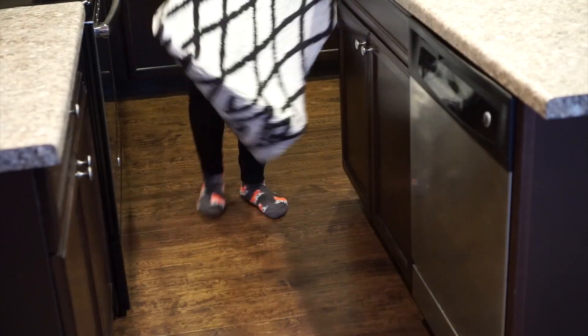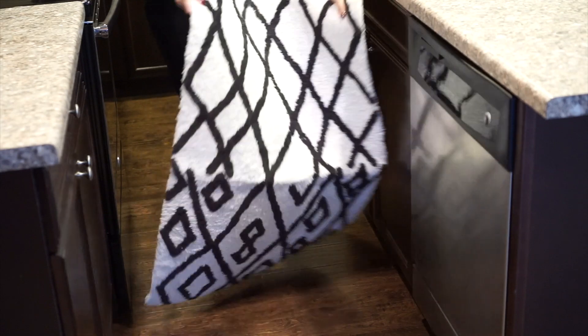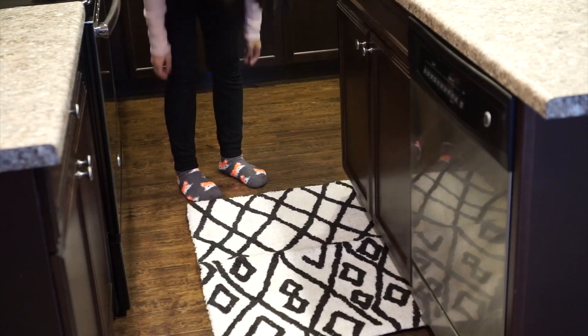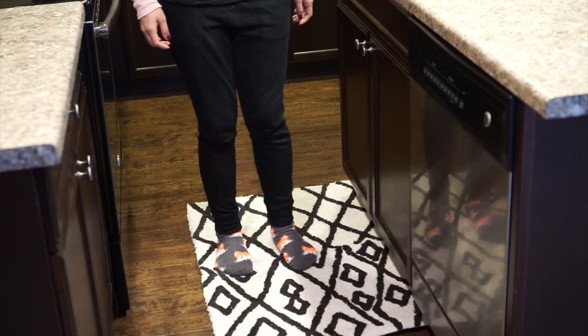To keep my feet nice and warm while I'm washing dishes, I'm adding this rug that I got at Target. I really love this rug — I think it's super cute and it's just a nice touch to add to my kitchen.